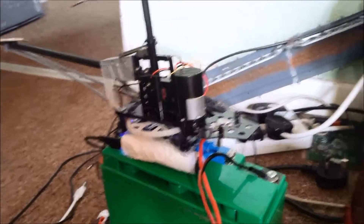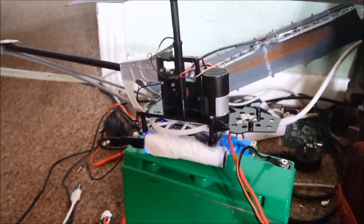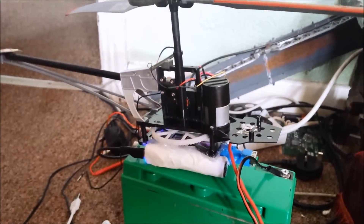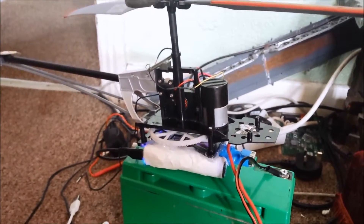It'd be awesome to just say I took these battery banks, hooked up a step-up board, ran it straight to the motor, and voilà — job's done. However, it didn't work out perfectly.